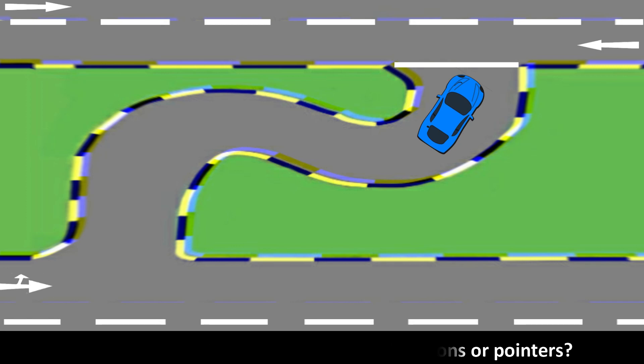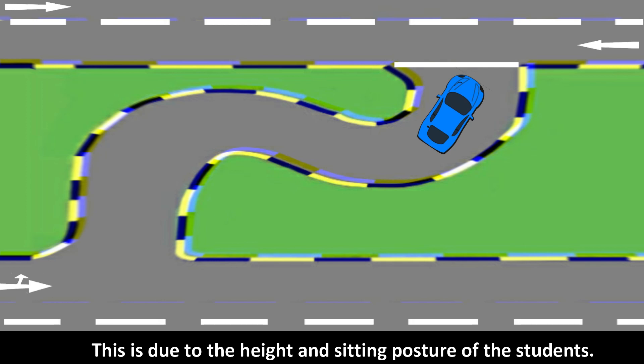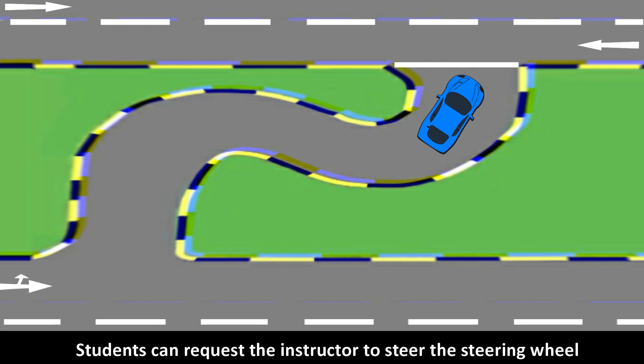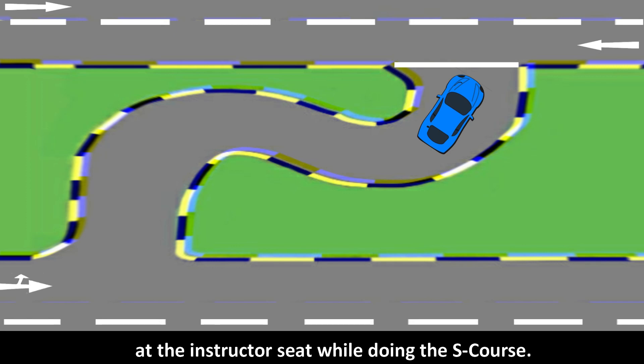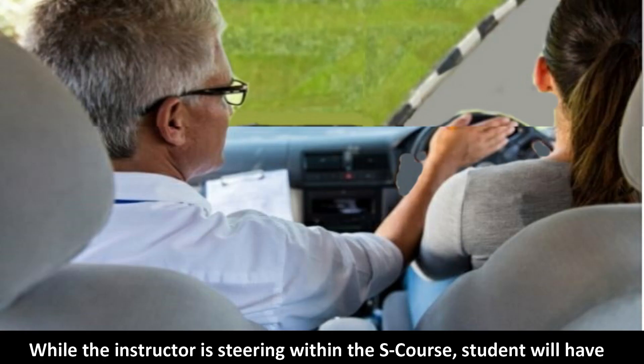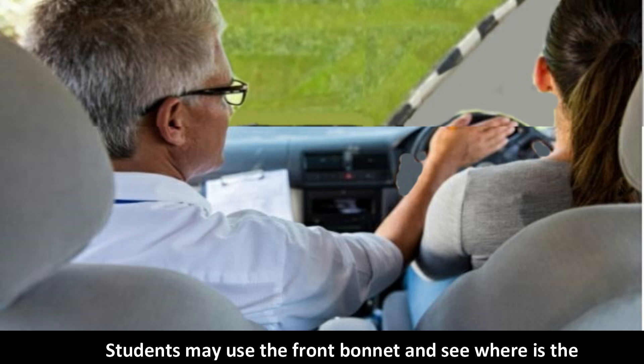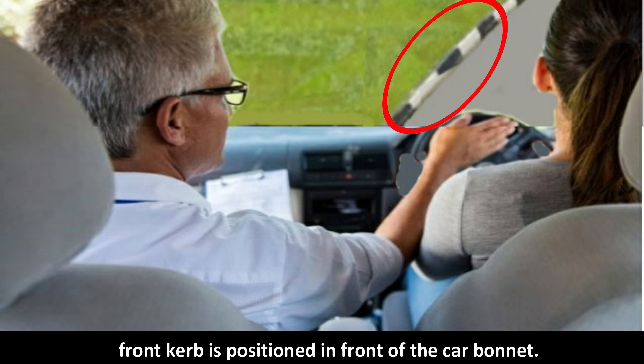This is due to differences in height and sitting posture of students. Students can request the instructor to steer the steering wheel from the instructor's seat while doing the S-course. While the instructor is steering, the student should identify which turning point is easy to see. Students may use the front bonnet as a reference to see where the front curb is positioned in front of the car.